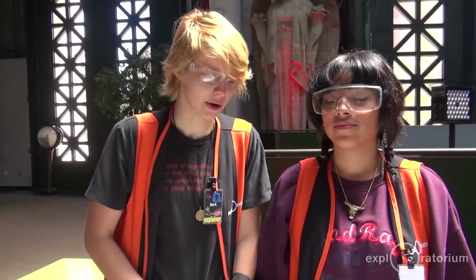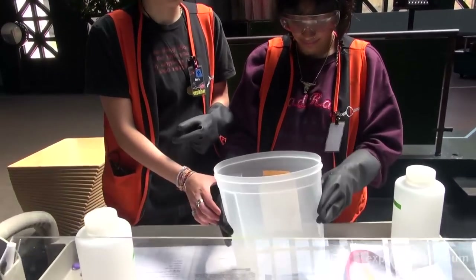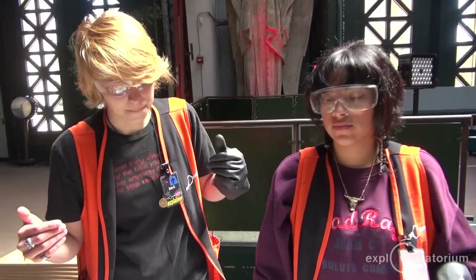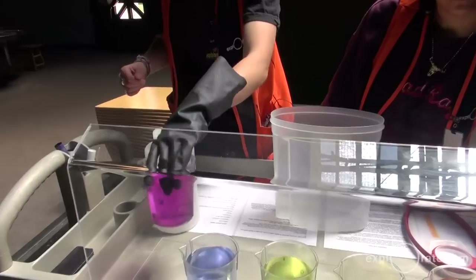Now that we've brought the colors back, we're going to do something very special. We're going to get out 30 milliliters of very concentrated hydrochloric acid and mix them all together and see what happens. As you can see, there is not very much acid in here; however, it is so concentrated that it will overcome all of the base that we have in our beakers. So we want to do two at a time.